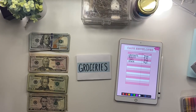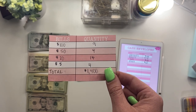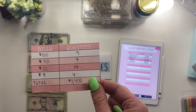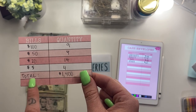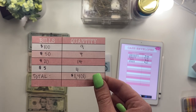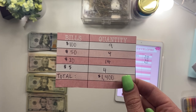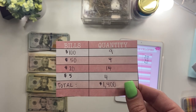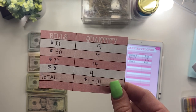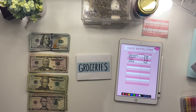Before I start stuffing my cash envelopes I wanted to show you guys what my cash breakdown card looks like filled out. This is what I give the bank teller so she knows how many $100 bills, how many $50s, how many $20s, etc. I write the total at the bottom so she knows that's how much I want and that it matches. This is included in the document you can buy on my Etsy store, or you can literally just draw it out yourself.